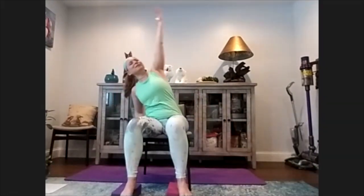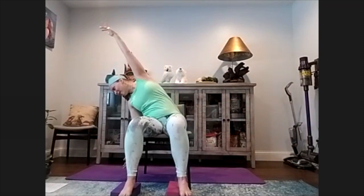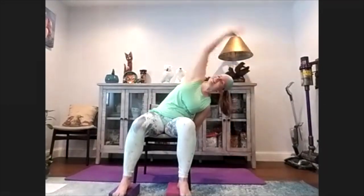Let's sit back up tall. Inhale, arms come up. Exhale, side bend, reaching to the floor. If it's too much, you can rest your arm on the side of your chair. Then come back, inhale up. Side bend - both hips are grounded, the side of our body is stretching. Try not to lift your hips off that chair. Inhale up and exhale, side bend. Last time on each side - inhale up, exhale, side bend. Come back to center.